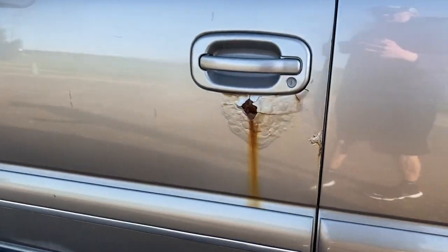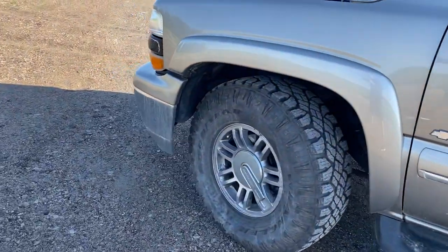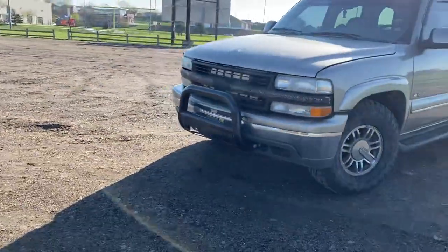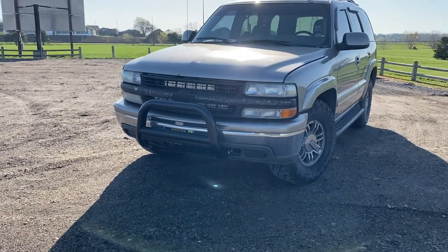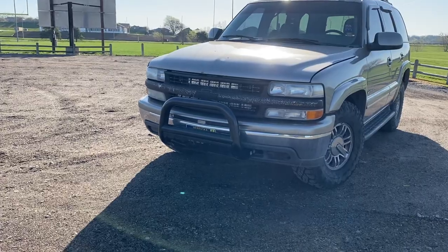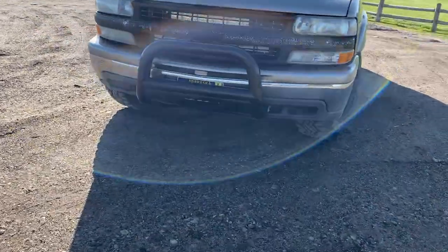We've got our custom rust here, getting bigger by the day. Another thing that stands out — I put a bull bar on there, just an eBay bull bar. I think I paid like 85 bucks. Probably not the sturdiest, but it looks good and if it works it works. It's already got a nice dent in it.